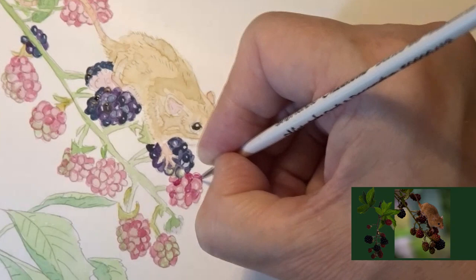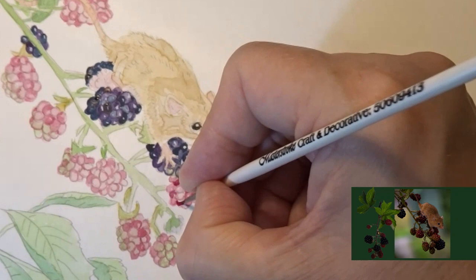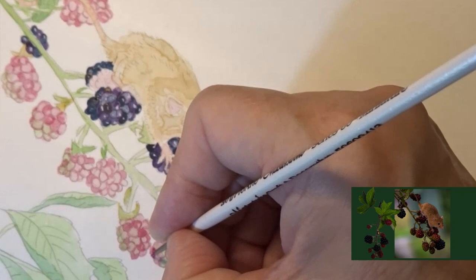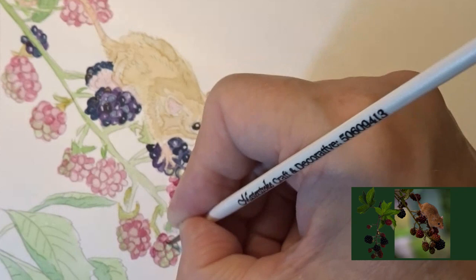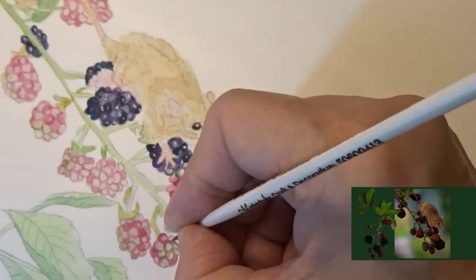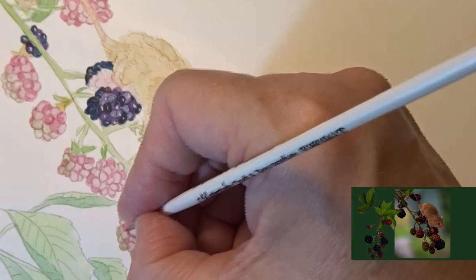I'm now putting in some rose madder mixed with purple lake to get a slightly darker colour, and again I'm going in between the outlines of the berries to give that darker shadow. I'm going slightly into the greens to get them to meld together and leaving highlights on the berries.